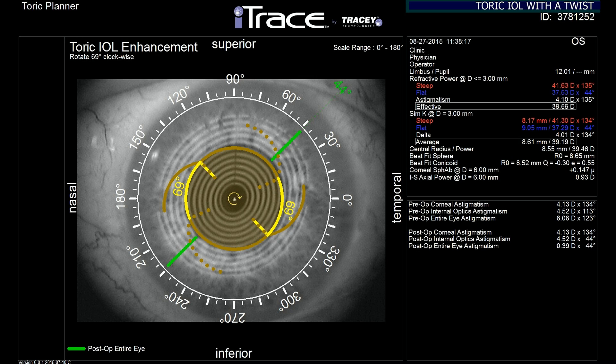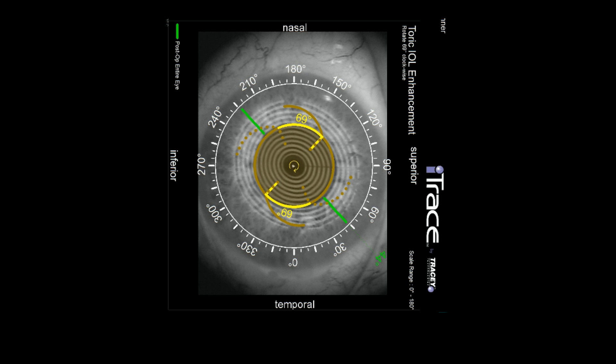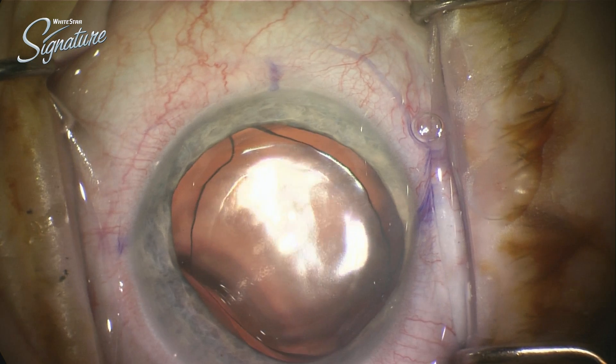An exceptionally convenient feature of the eye trace is identifying how far off you are and how much you would improve the situation by rotating the lens back into position. In this case, by rotating the lens 69 degrees, we're going to improve the toric correction by 7.69 diopters — probably worth rotating the lens.